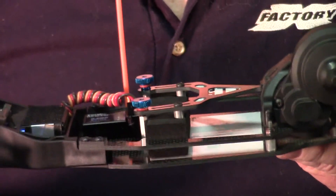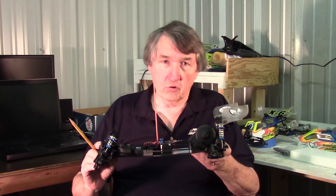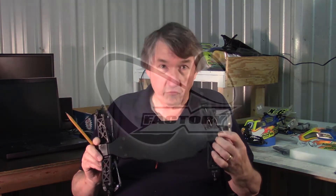So whether your track is high bite or low bite, whether you've got big jumps or little jumps, rough track or smooth track, the Infinity Chassis for the B5M is a dramatic improvement.